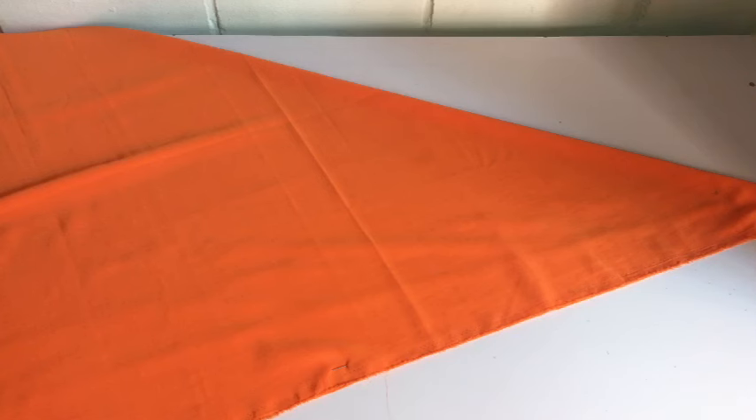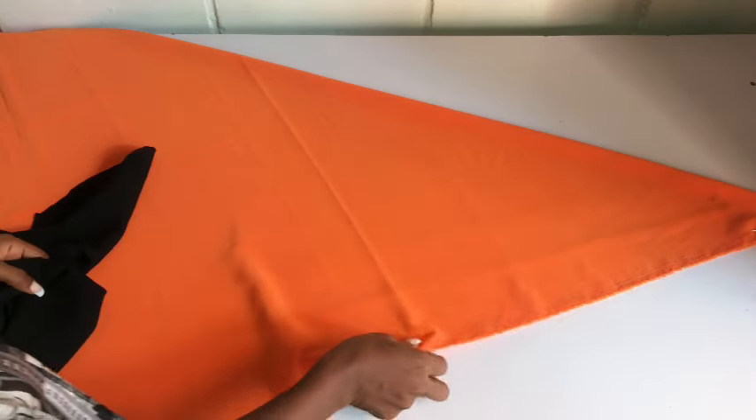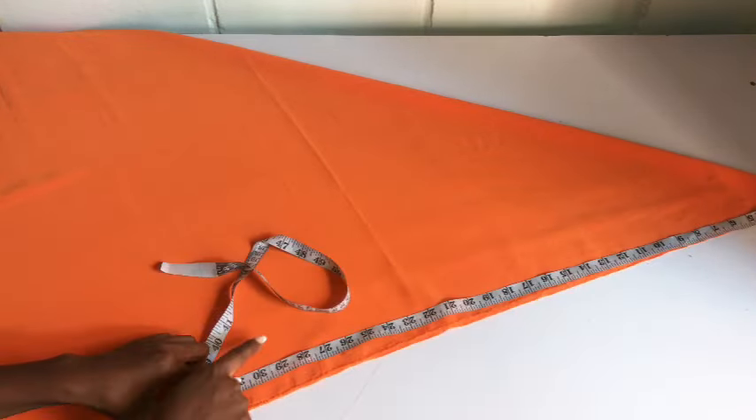I'll be cutting the down part of the dress first. As you can see on the thumbnail, the down part of the dress is gathered, but I don't just want to cut out a straight fabric to gather. I want to cut this fabric in the form of a flare. This is how I folded my fabric — I just folded it like this to cut out a flare, and then I'll gather it to the waistline of my dress.